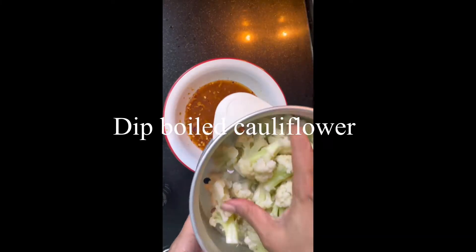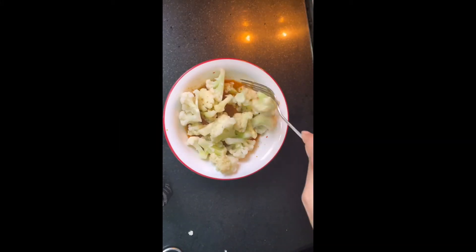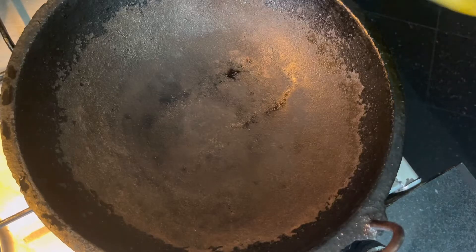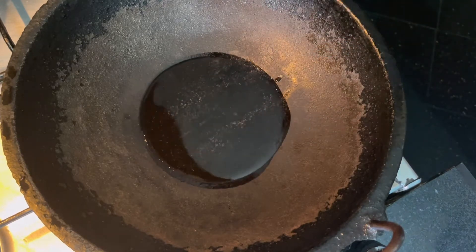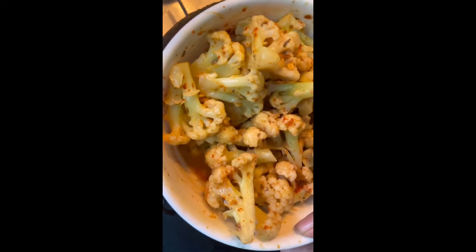Now dip the boiled cauliflower into the batter and mix them well. Take the pan and add 4-5 spoons of olive oil. Once the oil is heated, I've coated the cauliflower with the batter — I don't want to deep fry this, so I'm shallow frying.